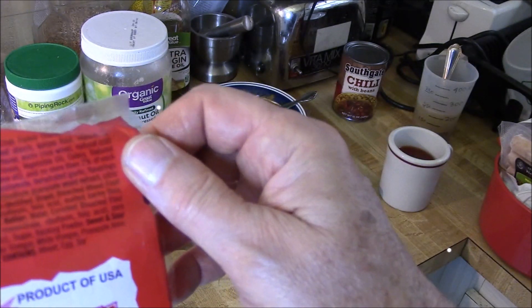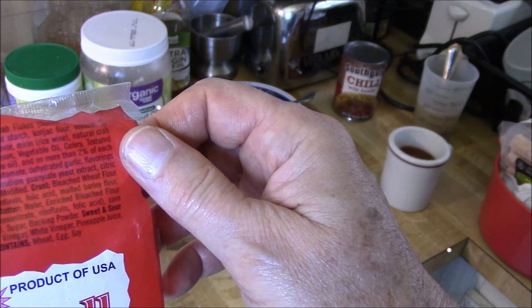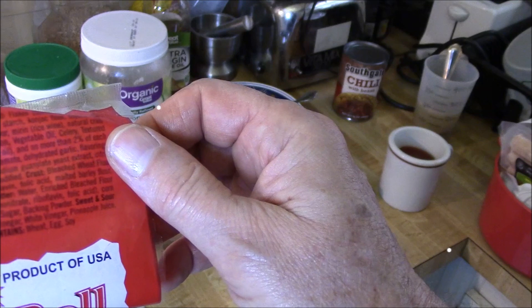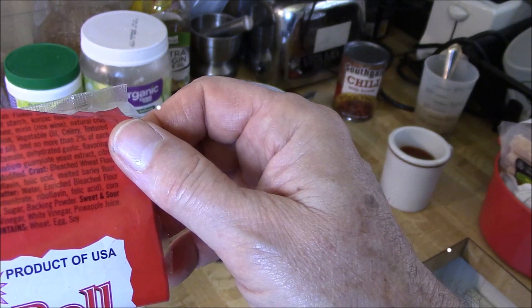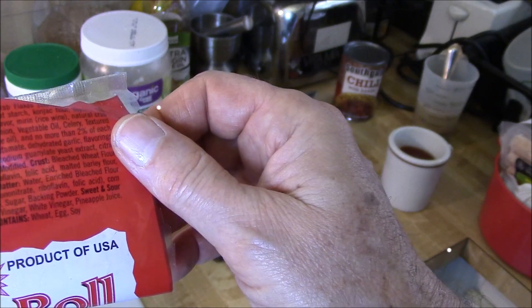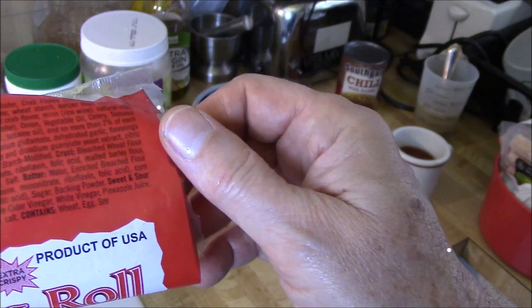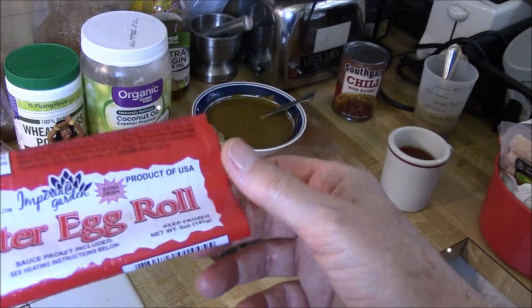And the crust — they've got crust ingredients: niacin, thiamine, all that good stuff. The batter is water, flour, wheat, niacin, mononitrate, riboflavin, folic acid, corn flour. And the sweet and sour sauce: water, sugar, tomato paste, apple cider vinegar, water, white vinegar, pineapple juice, modified food starch, lemon salt. Contains wheat, egg, and soy. So, a little bad, a little good. One dollar. We'll see what it tastes like.